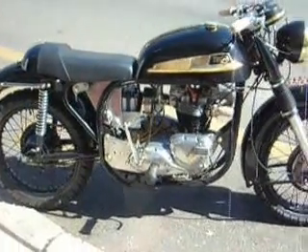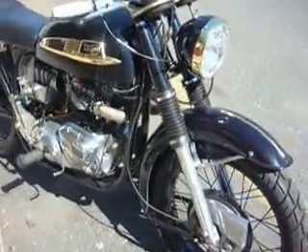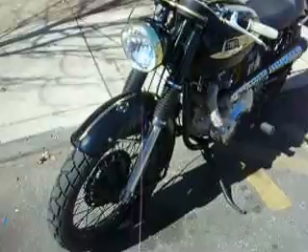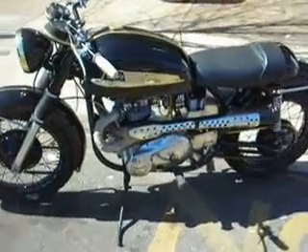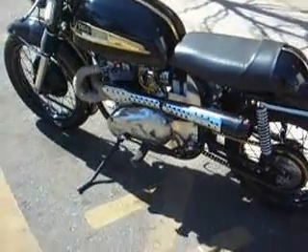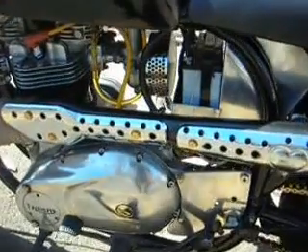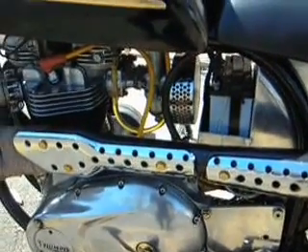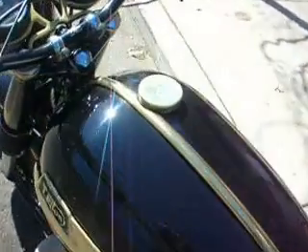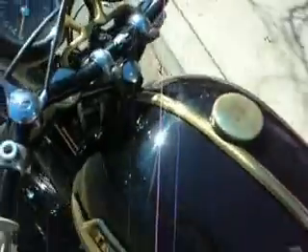Hey folks, I'm going to give you a walk around and running video. I did have two things I changed from the pictures. I put a new stock air filter on, and I got rid of the quick eBay gas tank, powder coated, and stripped the chrome off a real brass gas cap and polished it.